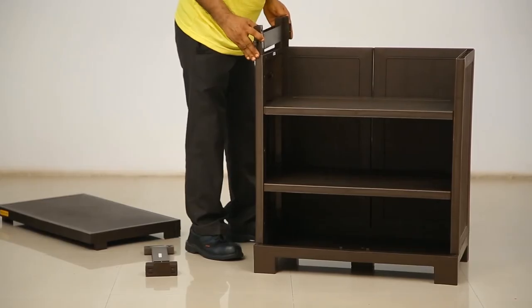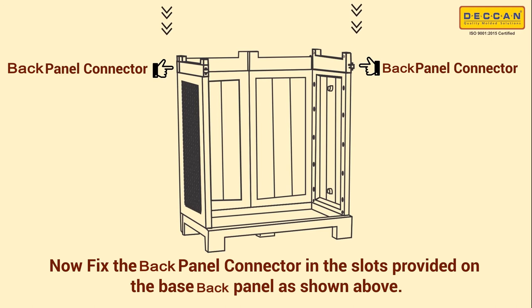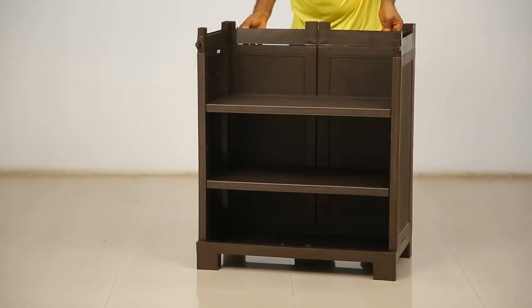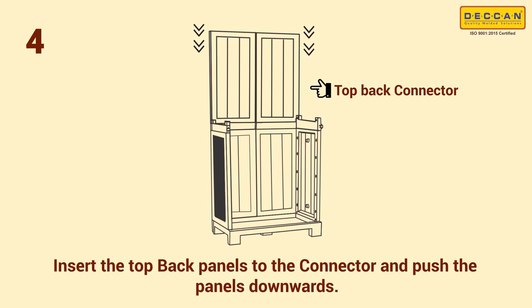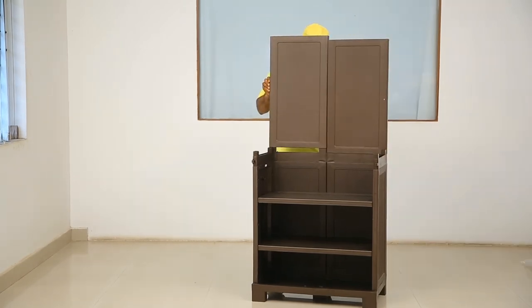Step 3: now fix the back panel connector in the slots provided on the base back panel as shown. Step 4: insert the top back panels into the back panel connector and push the panels downwards. Ensure that the smooth surface of the top back panels is facing the inside portion of the cabinet.